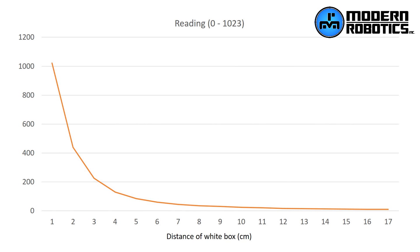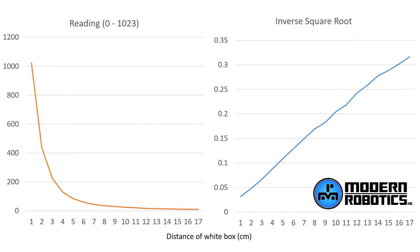Here are our readings as the sensor goes from one centimeter to 17 centimeters. You can see the exponential curve, but the higher distances are given lower values. So let's change the graph to make it linear. The readings graph is getting exponentially less as the distance gets greater. If we take the inverse square root — the power to the negative 0.5 — then we get a really nice looking linear graph that is increasing as our distance gets greater.